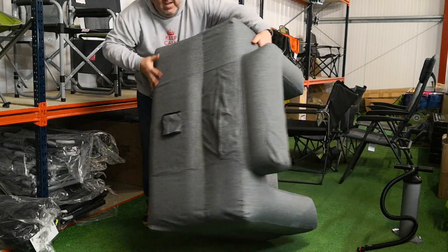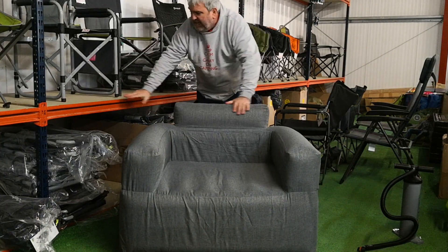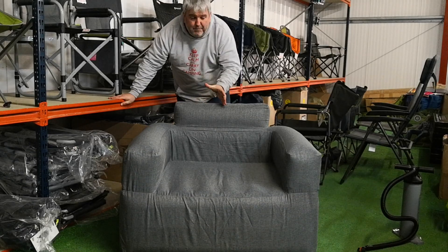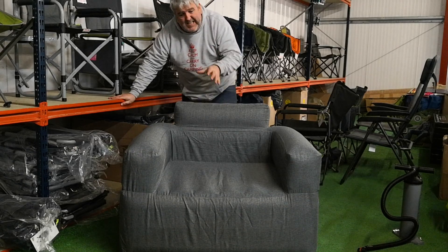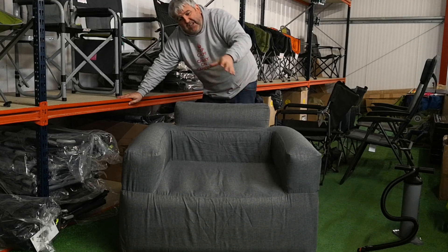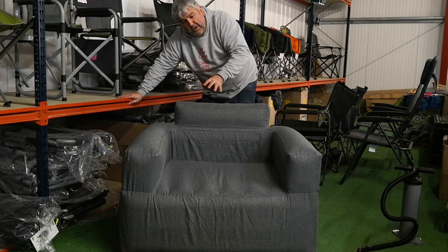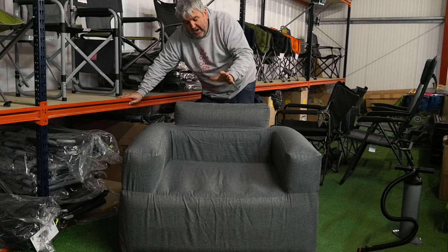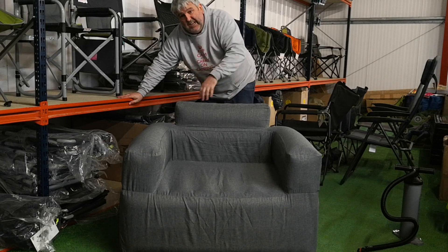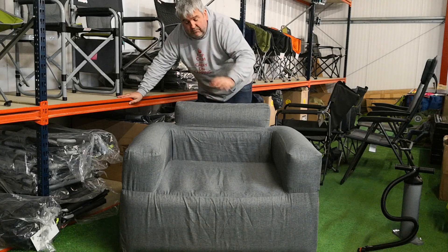Going back to the fact that this doesn't have a pump built in — I imagine that does save money, because if you're buying two or three chairs or a chair and a sofa, do you need a pump built into each one? The electric pump built into the others is great, you just plug it in and boom they go. So if money's no object, then yeah.